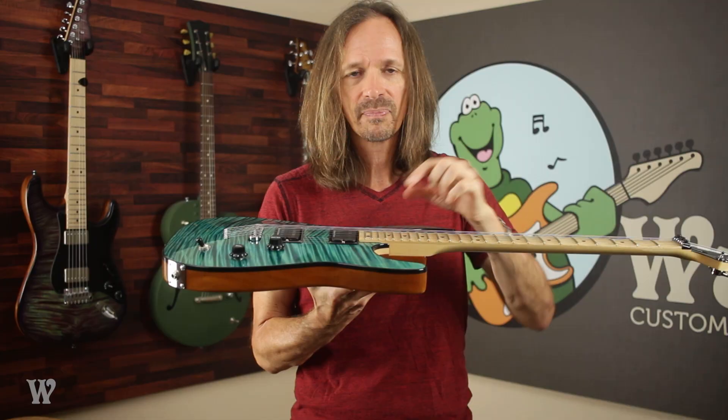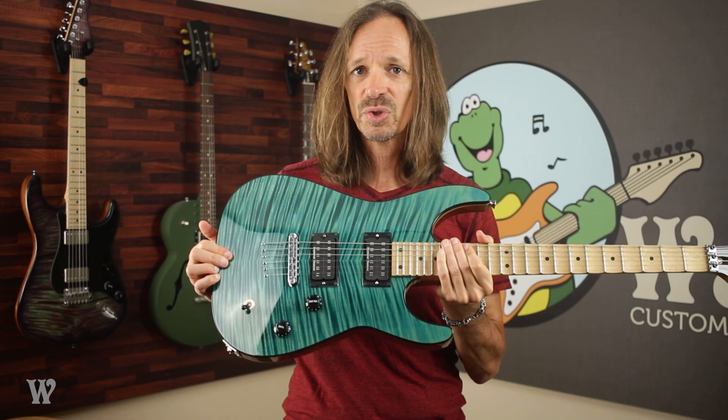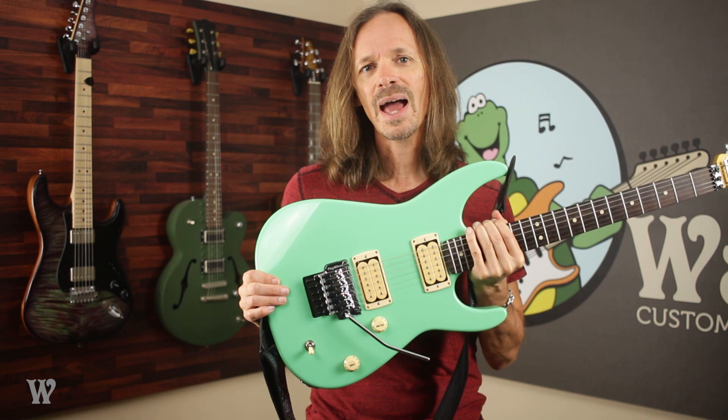This guitar also has a 24-fret extension, but the principle is the same. By getting a 720 mod, you bring the fretboard down flush with the top of the body. So does that mean that anytime you get a rear-routed body, you always want a 720 mod? No, it does not.